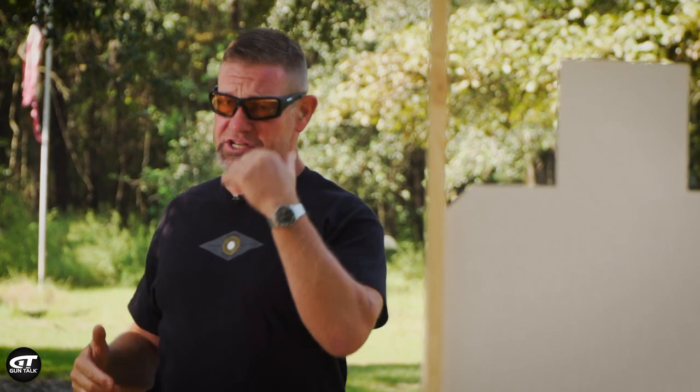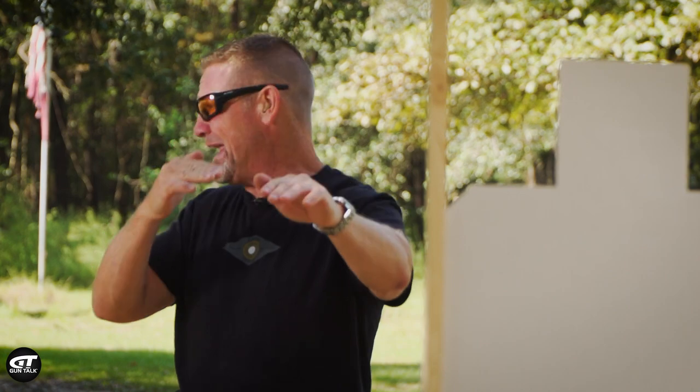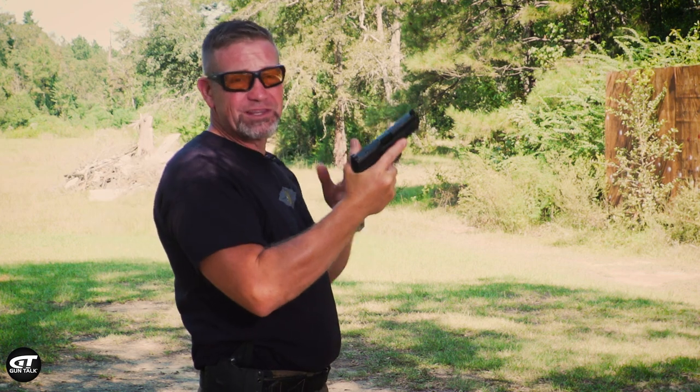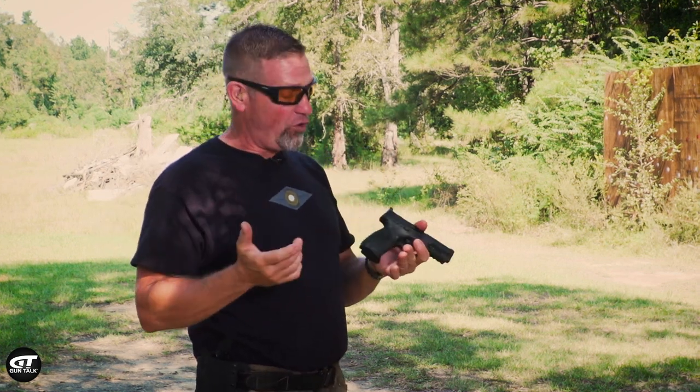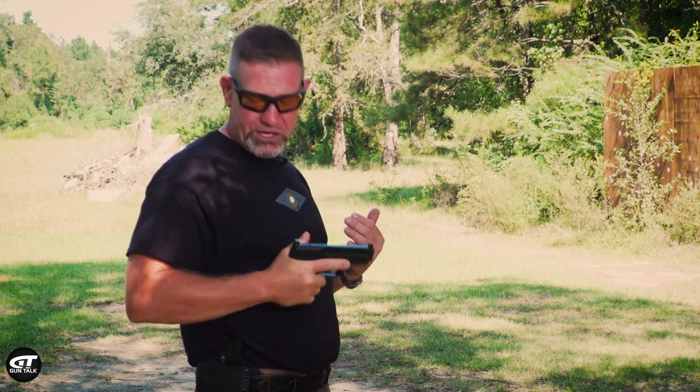The mission is to get the gun in between my eyes and the target, into my plane of vision as quickly as possible. Today I'm on the range working with the Smith & Wesson M&P Core from their Performance Center, so this is a perfect gun for working range drills.